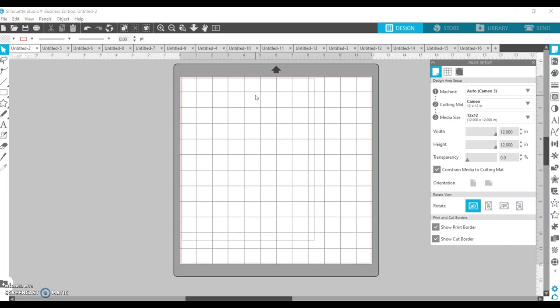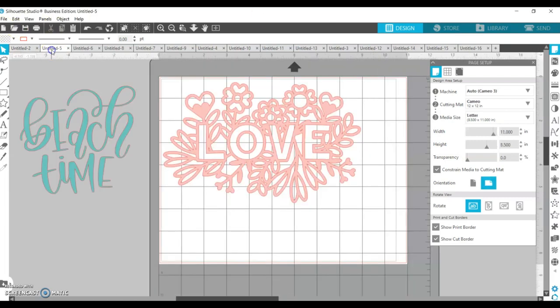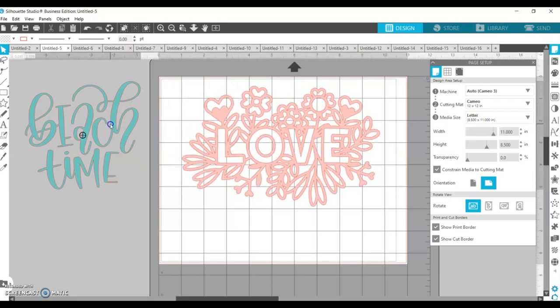When cutting paper, be really mindful about which designs you select because some things are great with paper and some are not. For example, this 'Love' design — as intricate as it is — would be fantastic for paper because every single piece is connected. It will take a while to cut, but it'll come out really nice. The only piece you'd have to move separately is the O. Unlike vinyl, there's no easy way to move your paper design with transfer tape because cardstock isn't sticky — you'd have to move every piece individually.